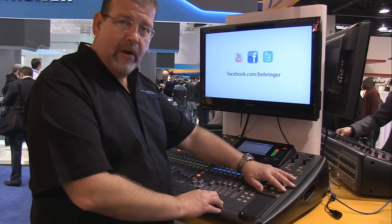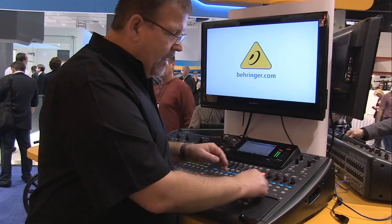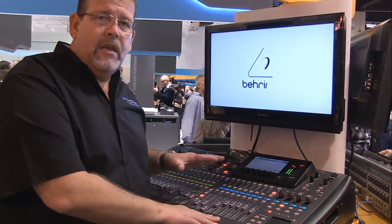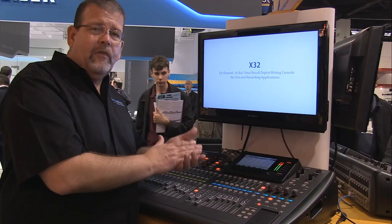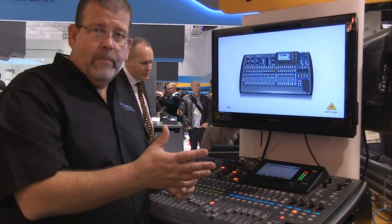You also have an assign area where you can assign presets, like a lighting console, by selecting one through eight. The wonderful thing about this console is that it uses an AES digital busing system, so it can plug directly into their sixteen channel on-stage monitor system, and you can have remote inputs.